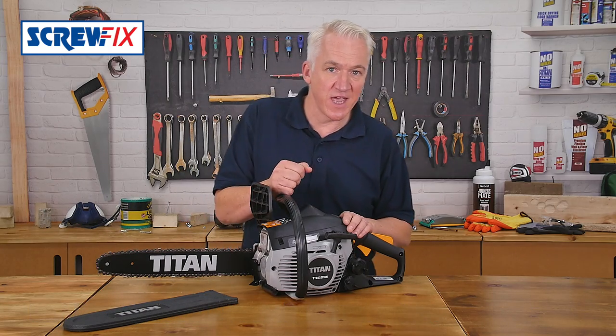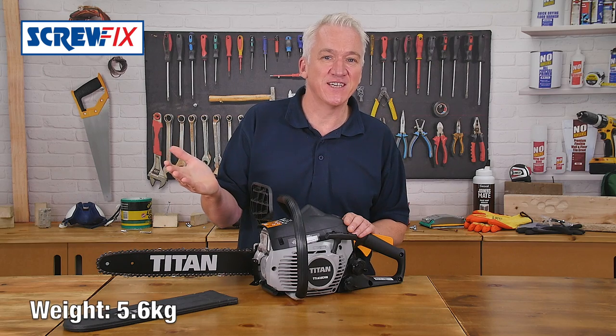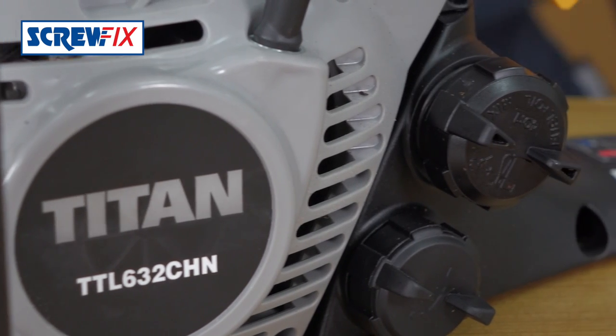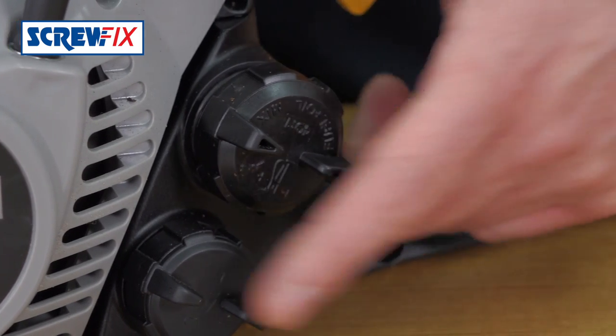The great thing is it comes pre-assembled straight out of the box. You don't have to faff about fitting chains — you just fill it up with petrol and two-stroke engine oil mix, and put in some chainsaw lubrication oil.